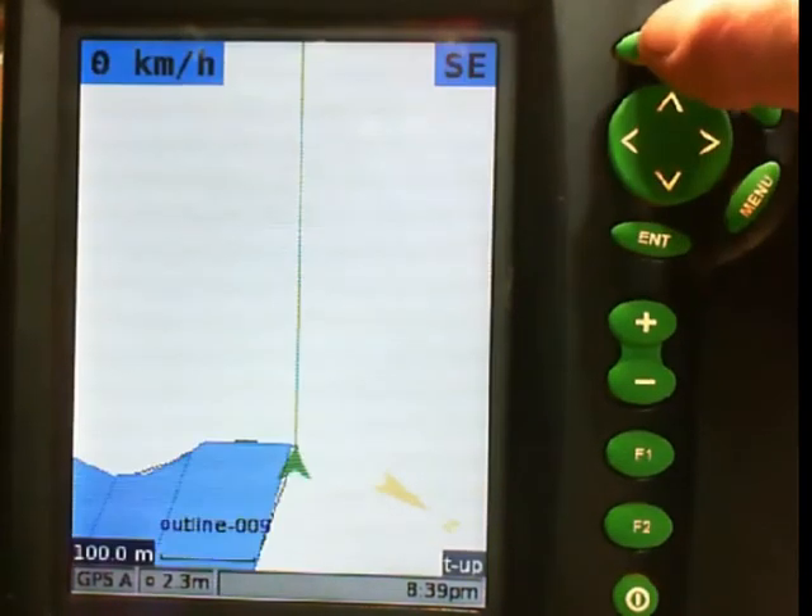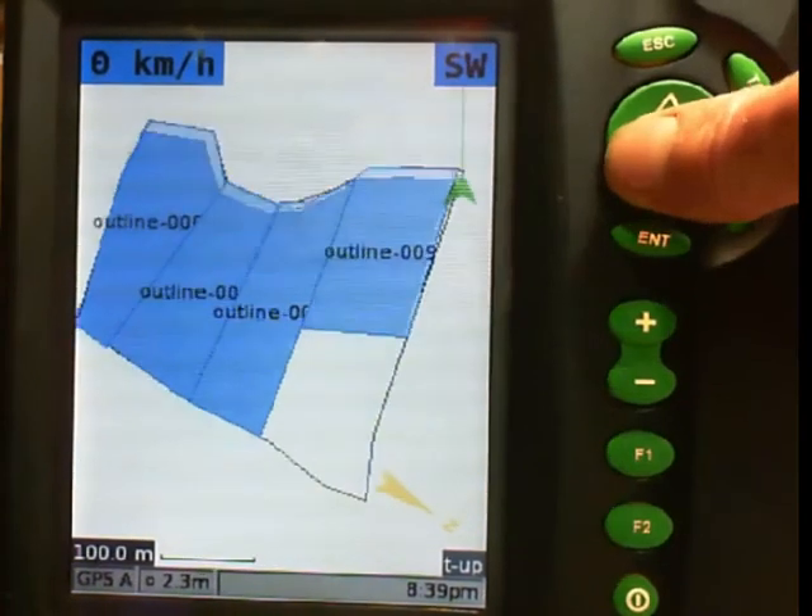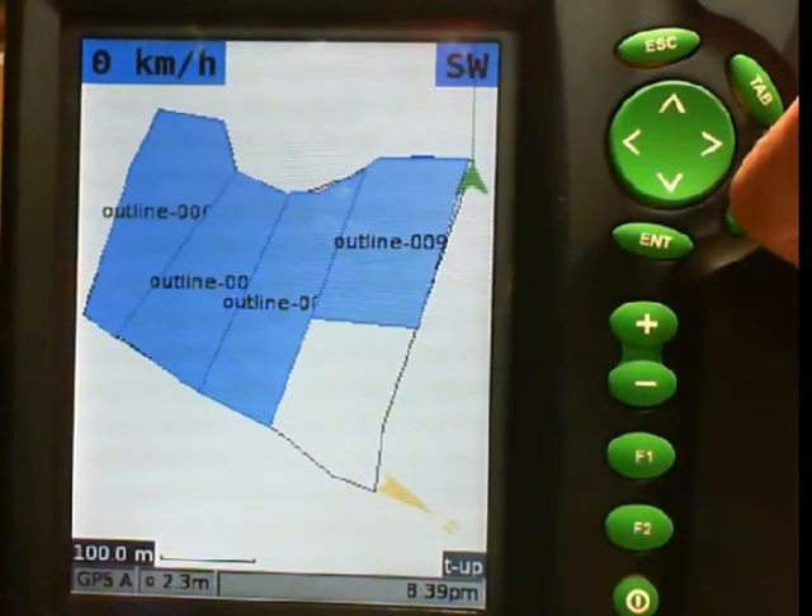Here is everything showing on screen for me to drive around now, putting my brake fences up along the blue lines.